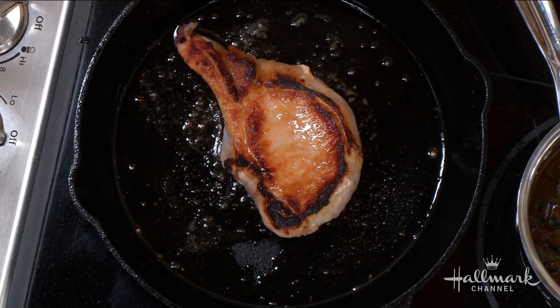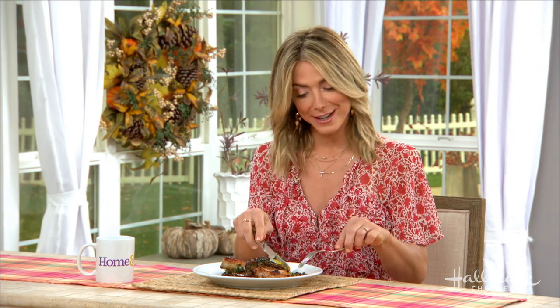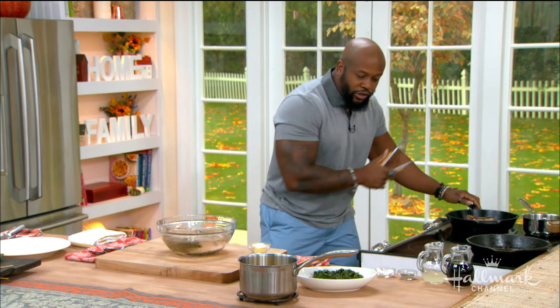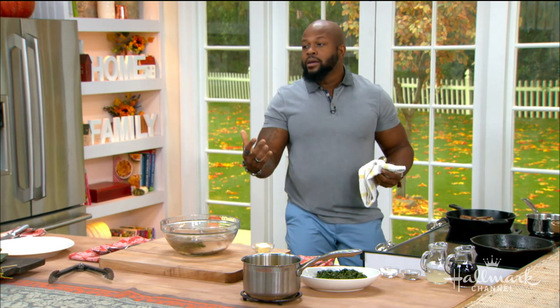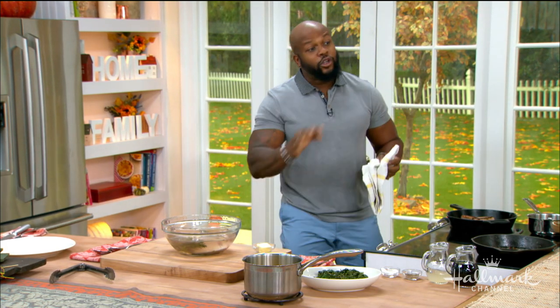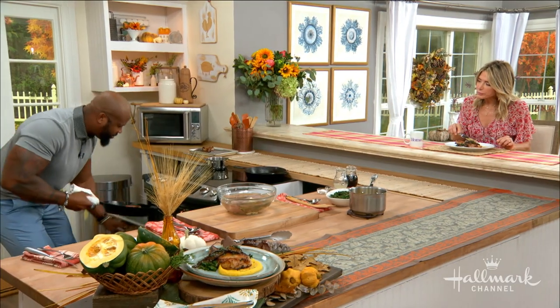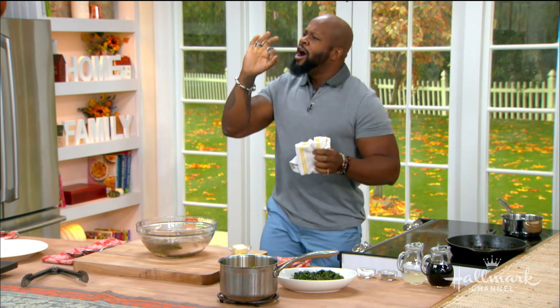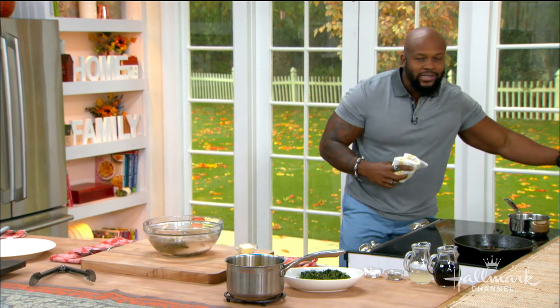Once it's seared four to five minutes per side, it's the best pork chop — tried and true. You then pop that into the oven at about 375°F and let it go for about eight to ten minutes, so it reaches about 140°F internally. Take it out, because once you cook it, it's going to carry over and continue to cook. To get that perfect 145°F — no knife needed, fork-tender pork — put it out and let it rest for about six to eight minutes.